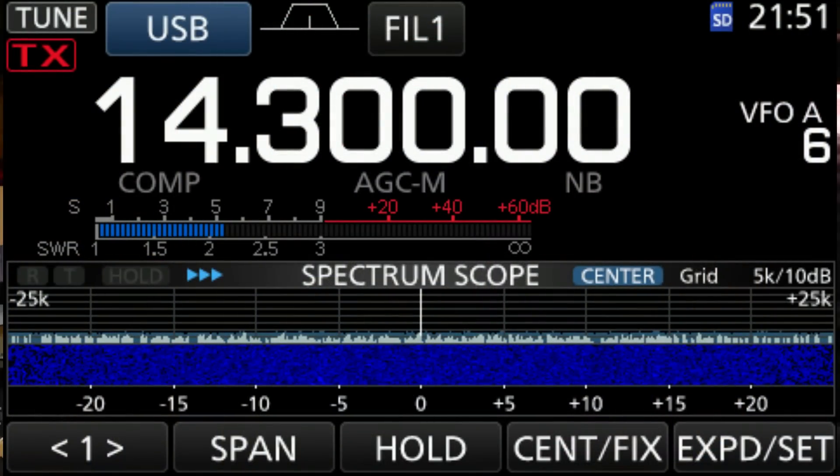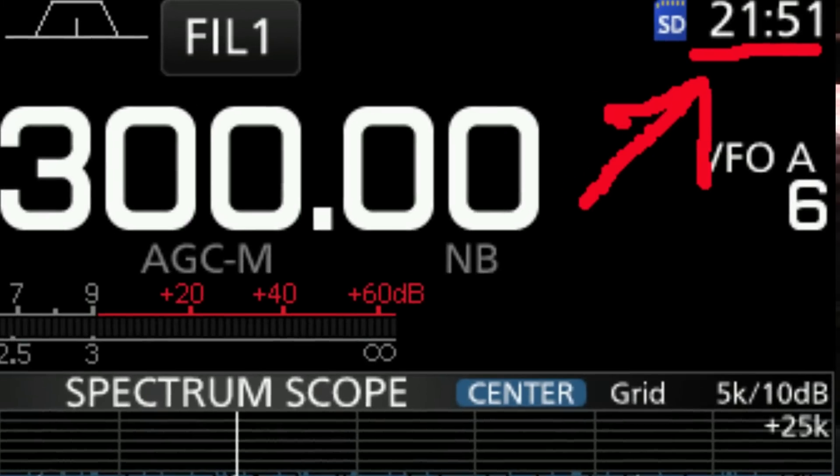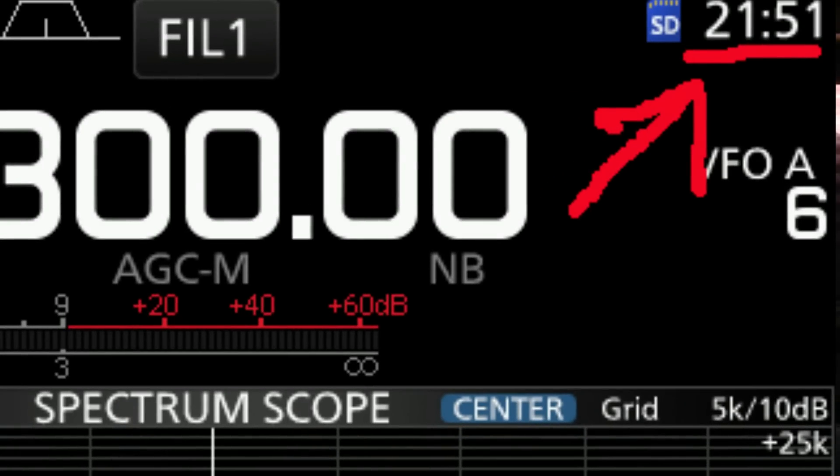One of the little things that I really enjoy — probably small to a lot of people, maybe to others it's kind of cool — if we look at the front display, the screen of the ICOM 7300, right here in the upper right-hand corner, is a clock. It's got its own real-time clock that's displayed always on the front panel screen.